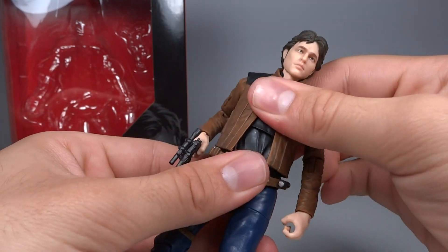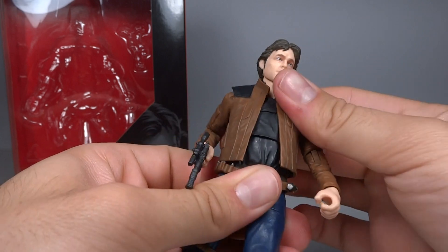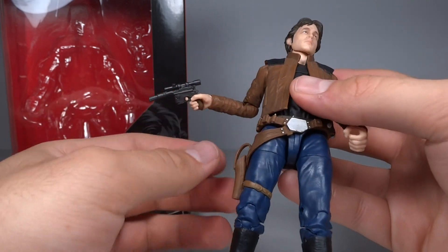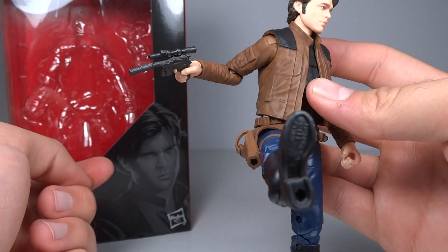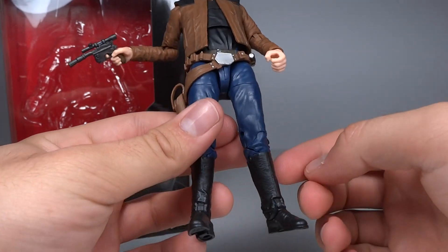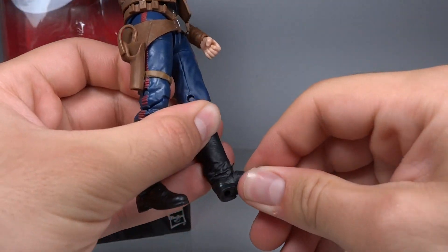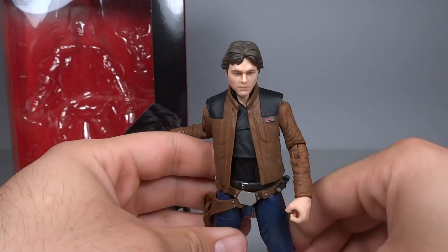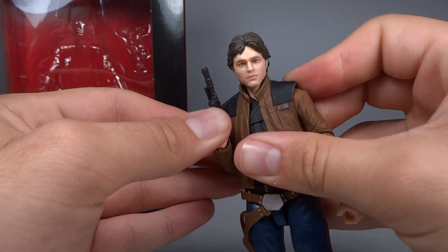He has a ball-jointed torso which can't go forward or back very far, but it does have full range side to side and a really nice tilt. Ball-jointed thighs — on the left thigh it's perfect; on the right thigh it's slightly hindered by the gun strap, but you can still bend it freely. It does worry me whether leaving him in certain positions will cause the softer plastic to deteriorate. He has thigh swivels, double-hinged knees, and hinge-pivoting ankles. The hinges go really far both ways. The pivot is excellent, though it does have a tendency to slide out to the side, which is a bit annoying for wide-leg stances — but with Han Solo you don't do too many of those, so it's not too bad for this character.